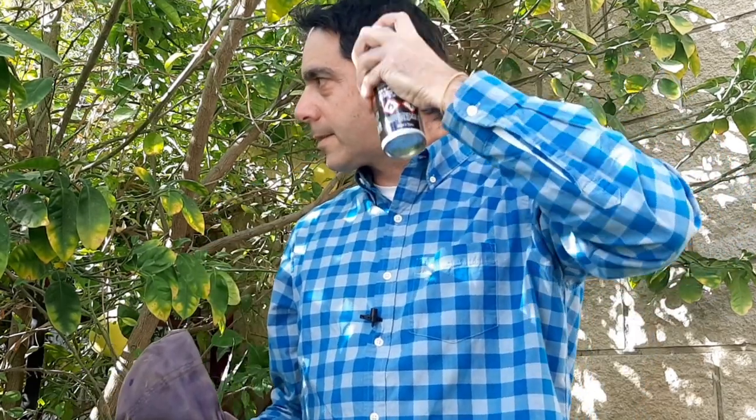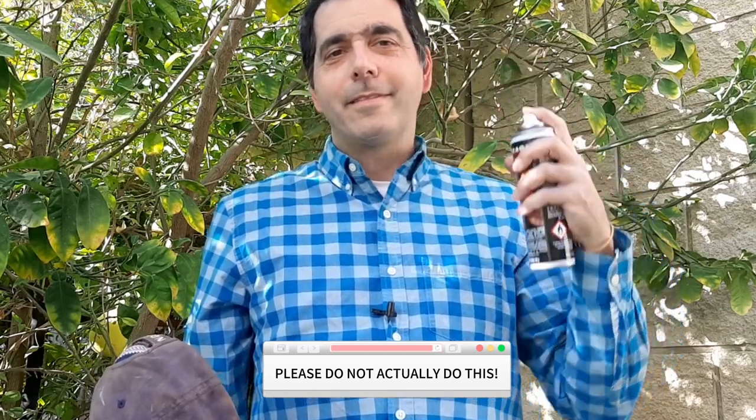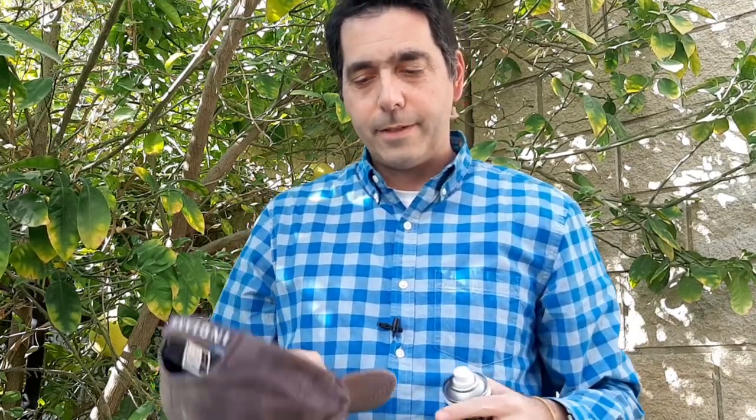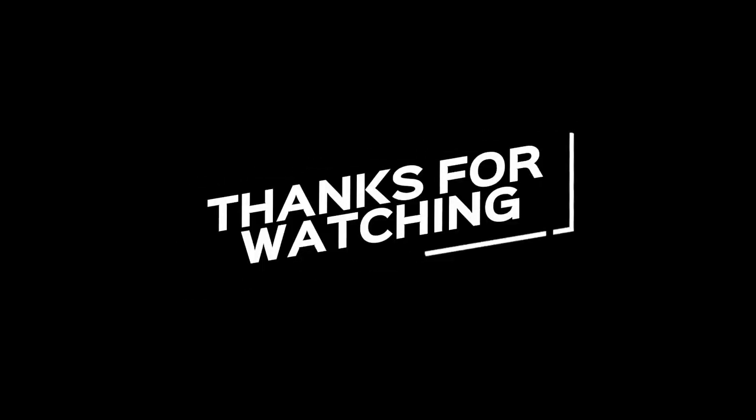One thing I forgot to mention — this is also good for gray hair. Just kidding! That was my sound effect. Look at that — I used to have gray hair, now I have black hair. Anyway, thanks for watching.